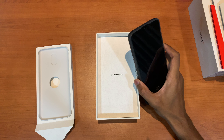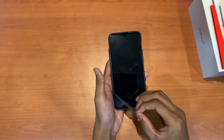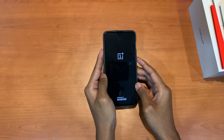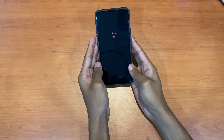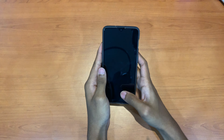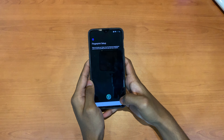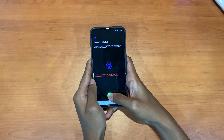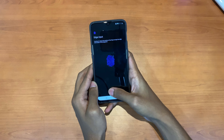So let's turn on the phone and check it out. Now let's set up the fingerprint scanner. It's now scanning for the edge input. I can see a bit of lag here.